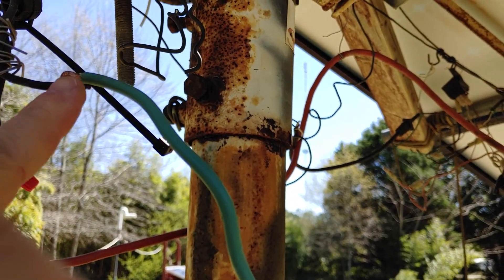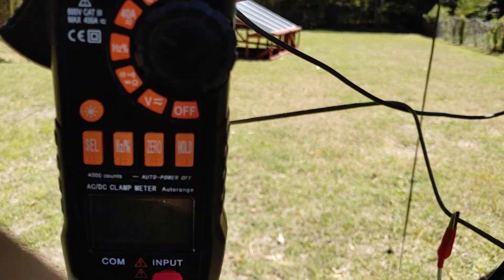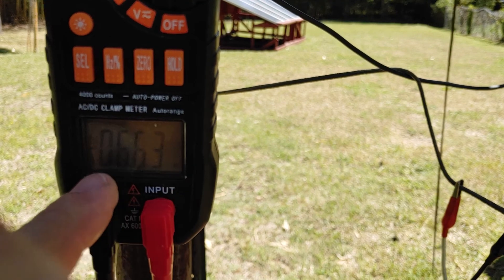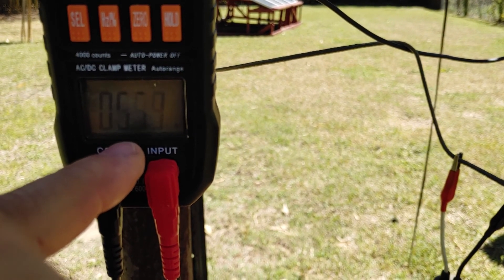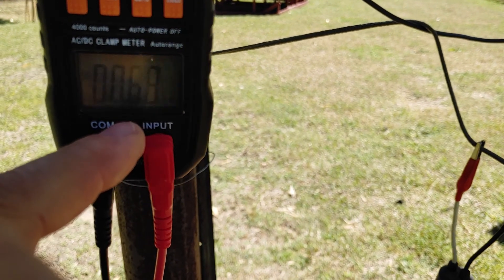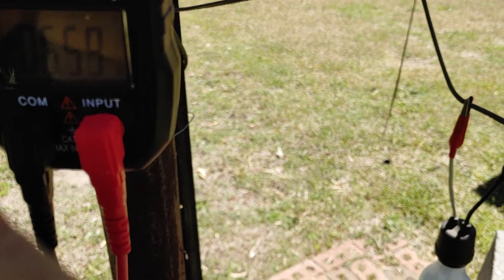What I did here was short the two together, and we're reading the amps. Making 6 amps, times 40 volts — 240 watts. That's outstanding.